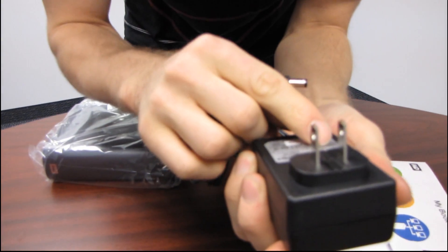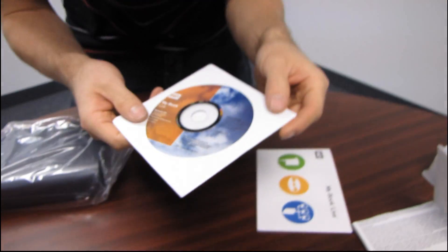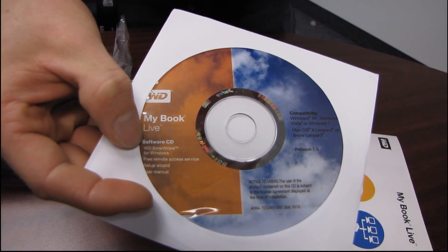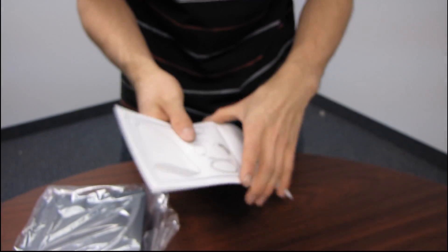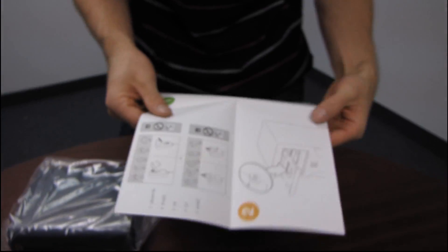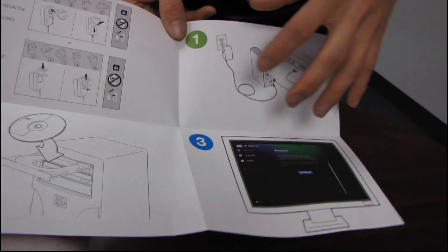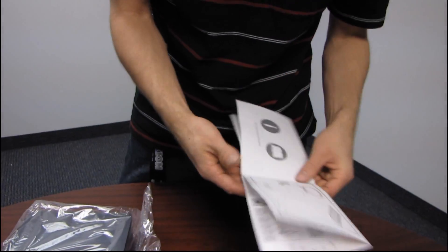It looks like a nice high-quality cable. Then we have a power adapter — 0.5 amps max at 12 volts, so this unit is not going to pull a lot of power from your wall. Here's the software CD, which walks you through all the configuration steps. It has the WD Smartware for Windows and a free remote access service setup wizard. Don't throw this away unless you download the latest version from the WD site. Here's your quick start guide, which is fairly straightforward: plug in, put in CD, follow the steps — that easy.